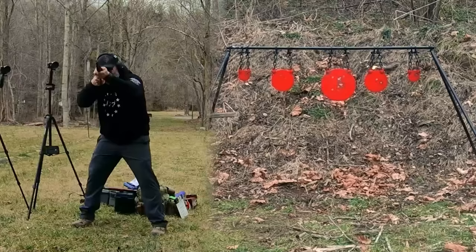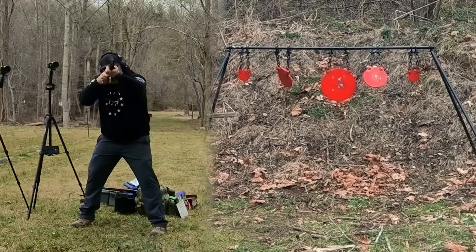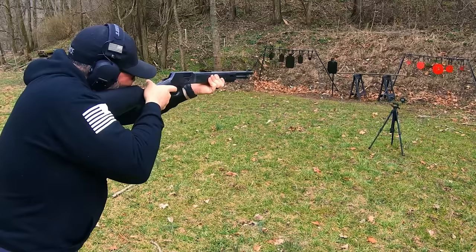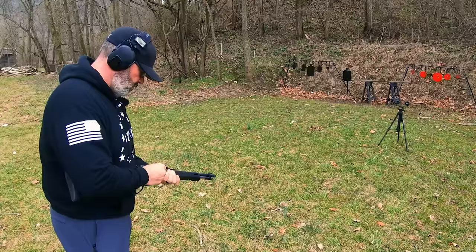Now there's some of that .357 Magnum we've been waiting on. This gun, due to the weight and the size, handles the .357 fantastically. And the side loading gate makes it quick and easy to reload.